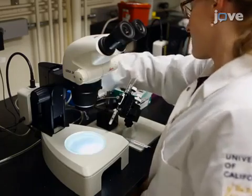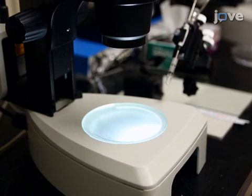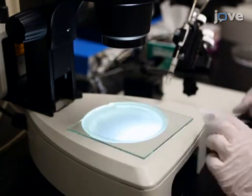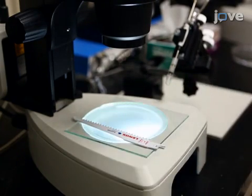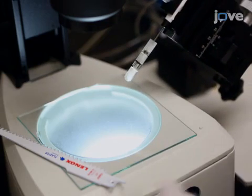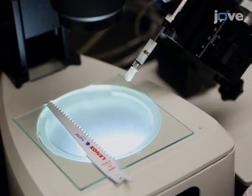In the meantime, turn on the transillumination light for the dissecting microscope and place a 13 square centimeter glass plate on the microscope light base with a 15 centimeter plaster saw blade on top of the glass plate. Orient the saw perpendicular to the injection apparatus with the indentations facing towards the needle holder.